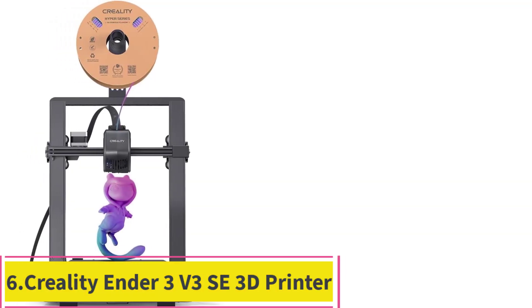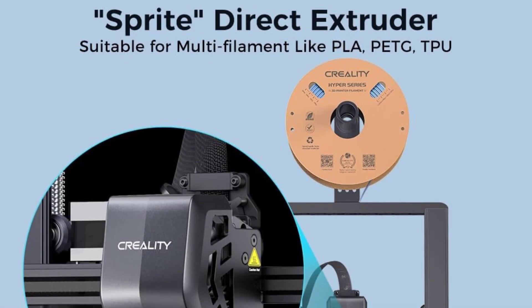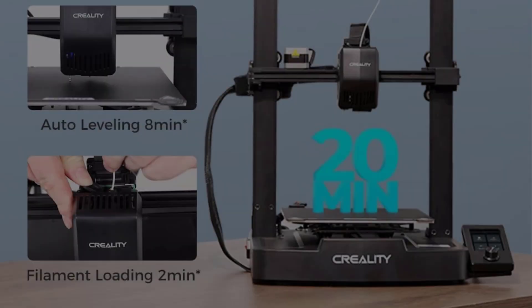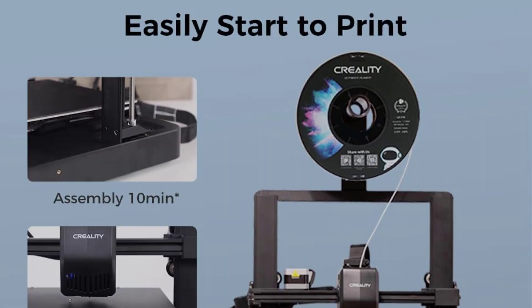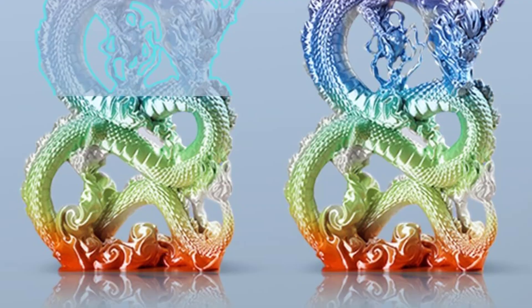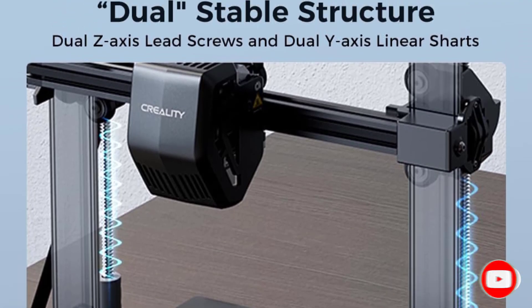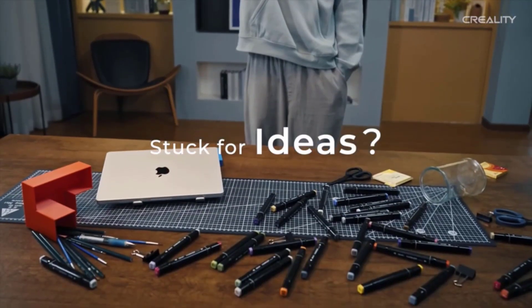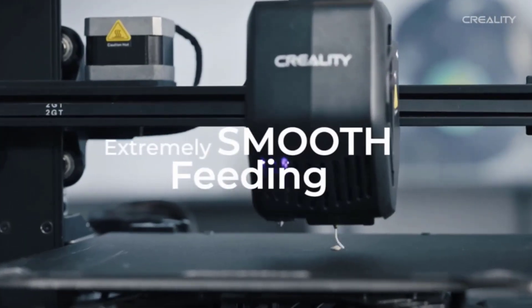Number 6: the Creality Ender 3 V3 SE 3D Printer. The Creality Ender 3 V3 SE sets a new baseline for cheap 3D printing, blending a familiar form with beginner-friendly fully automatic bed leveling and self-offsetting to give effortlessly perfect first layers. Its standard features include a 220x220x250mm build volume, with a sprite dual-gear direct extruder feeding filament to a hot end that tops out at 260 degrees Celsius. Printing through the full height is served by dual Z-axis motors, ensuring stability throughout. In our time printing with the Ender 3 V3 SE, we've found it to be a little workhorse. While it lacks the flashier features and firmware of today's pricier machines, it runs Marlin firmware out of the box and offers a fuss-free printing experience.